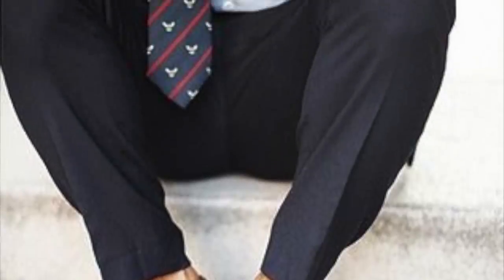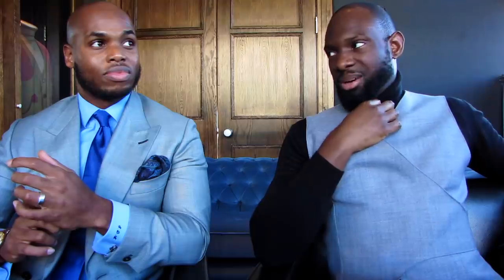I'd wear them the same as any loafer — any sort of penny loafer in a similar environment. The only thing I'll say is I wouldn't wear these to work. If a company requires business attire, I wouldn't wear slipper shoes for that — that's the only situation I'd avoid.